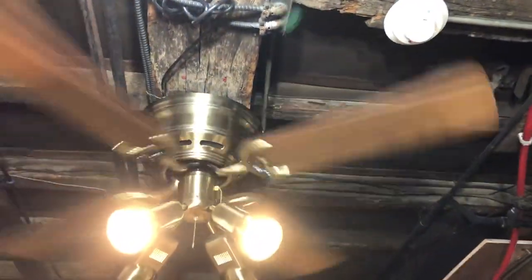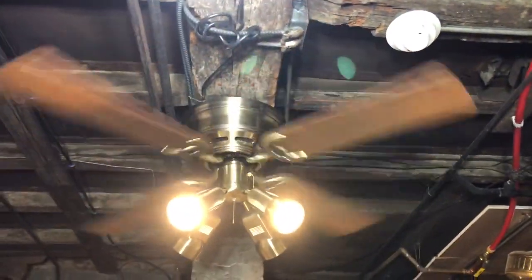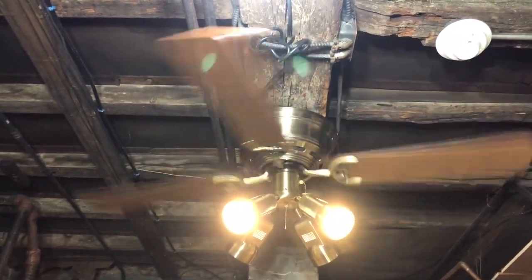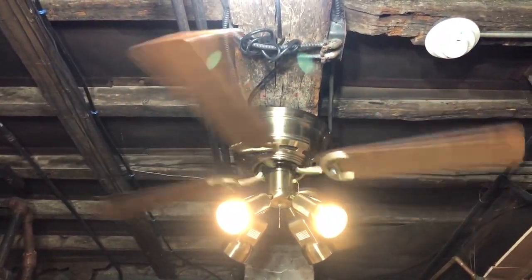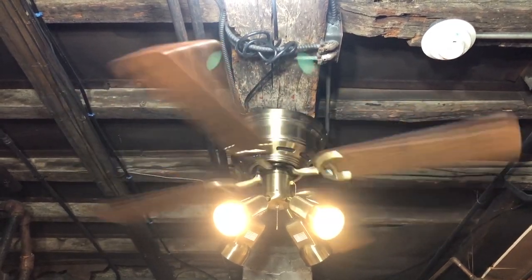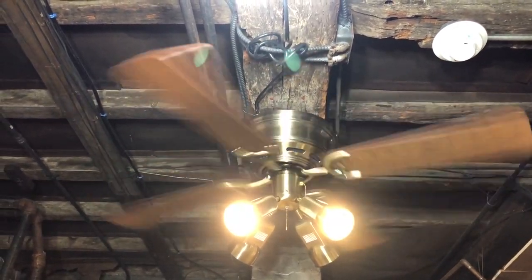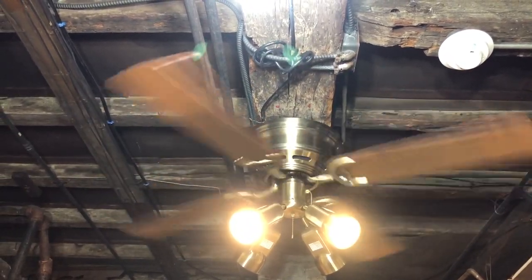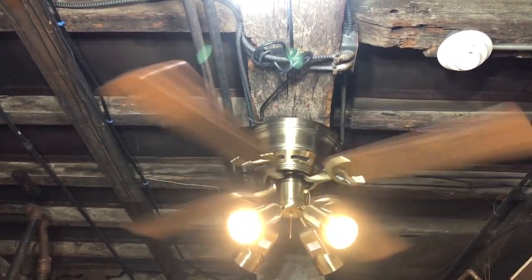This video kind of goes out to a fan collector called John Reed, as he did a video of one of these in 42 inches with a regular spotlight, not the bullet one, with the oak blades facing down quite a few years ago. So this video is in honor of him, since I've always liked that combination and that's actually what made me want to put a spotlight on this one.